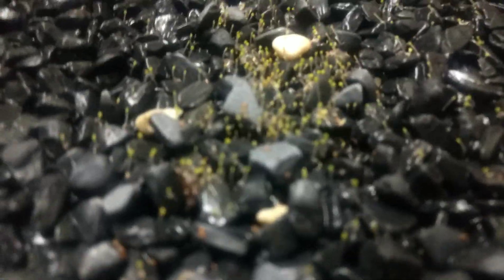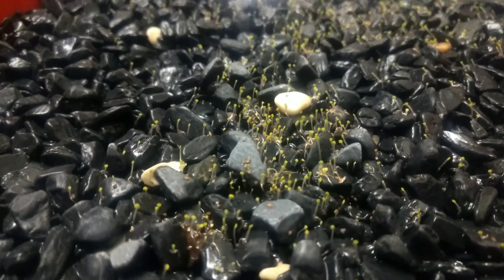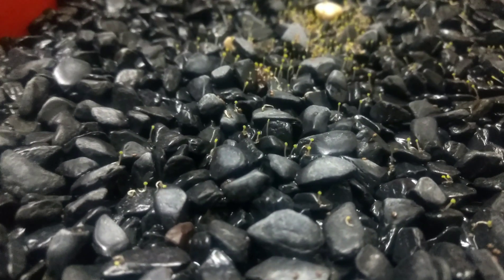I spread these seeds about two days back, left it closed with some water. I didn't think it would germinate - even now I'm not sure if it's really Anubias - but as mentioned, I spread them and now they're germinating, so I have to provide some lighting.